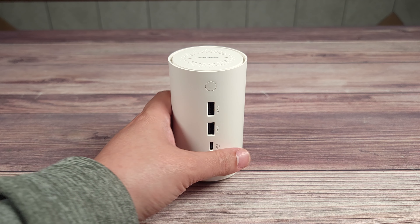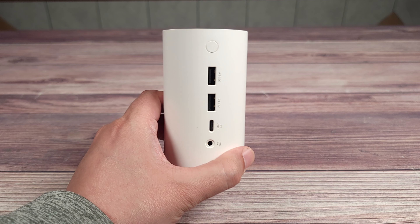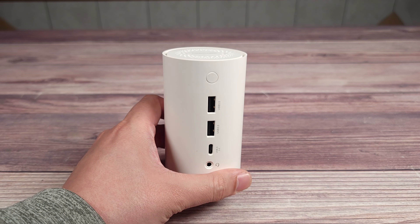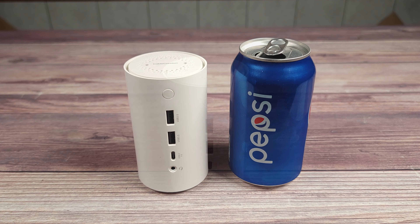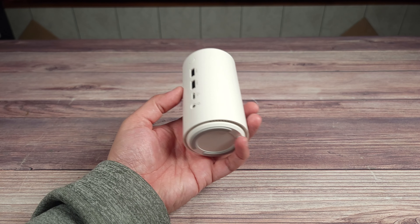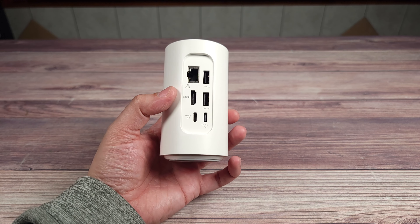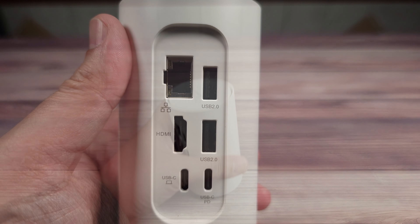Taking a look at the dock, this is definitely a lot smaller than I thought it would be — considering it's not only a dock but has an air purification feature as well. I own quite a few docks and the majority are typically a lot taller and bulkier. To put the size into perspective, this is actually smaller than a soda can, so you can easily toss it into your bag. Design-wise, I think it would have looked more modern in a dark gray or black color — the all-white is a little too plain looking for me.